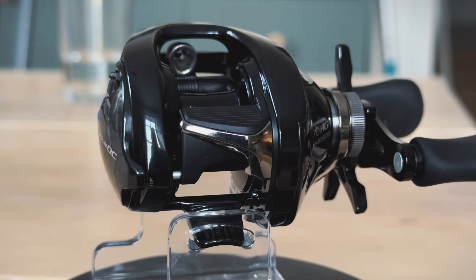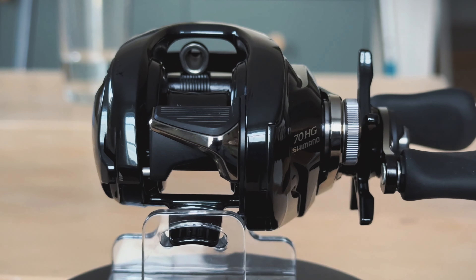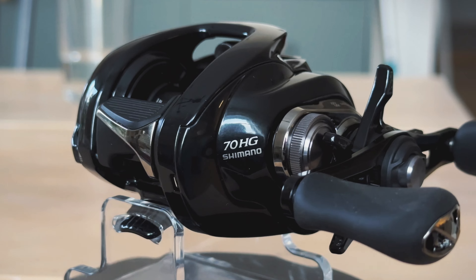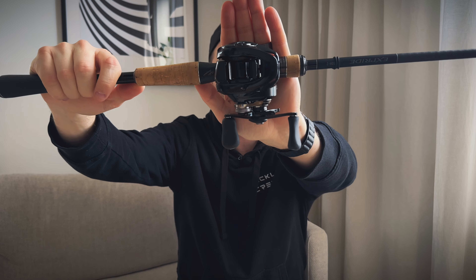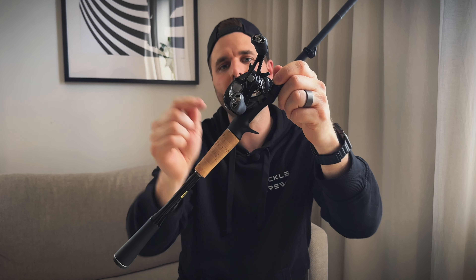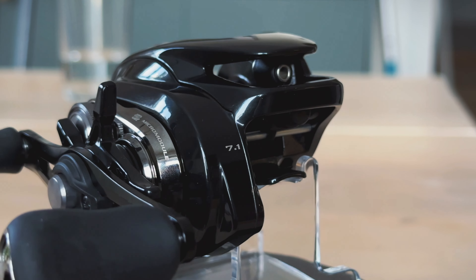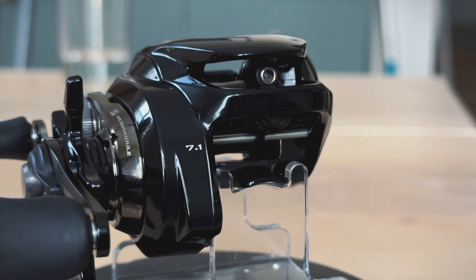The second thing you notice is obviously its color design. I did an unboxing video and talked about the design, but I love the design of the new Shimano Metanium DC. It's all black with a little bit of silver details on the sides. It does pick up fingerprints, but the design is just great.